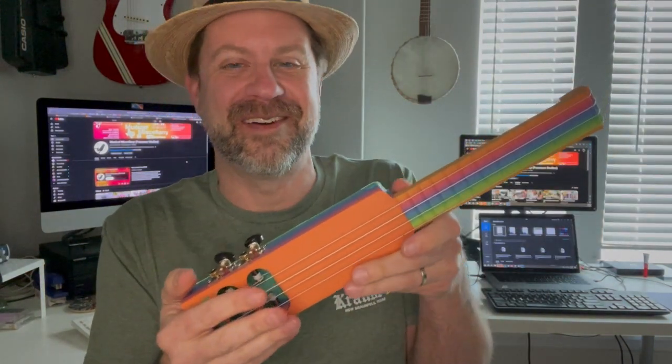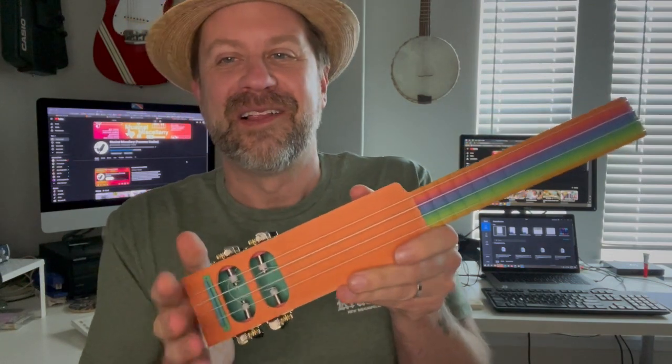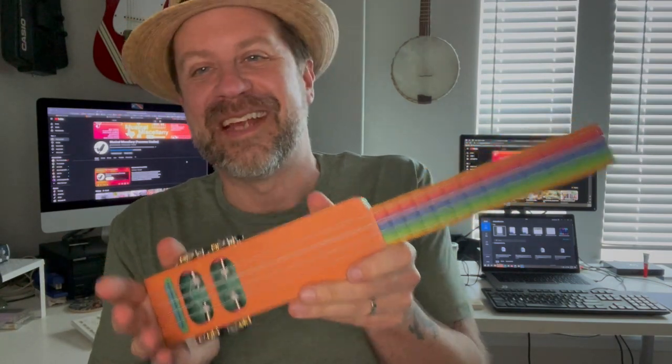Now that she's tuned up, the question is how do you hold this thing — it's so small. Do you hold it like this, out here, or put it on your leg and do something like this? I'm not 100% sure what the best way is, but let me give you guys a quick sound sample.